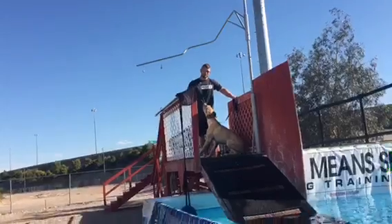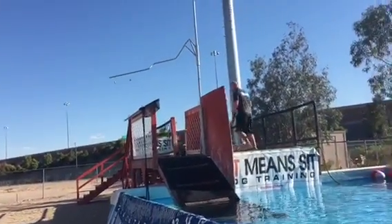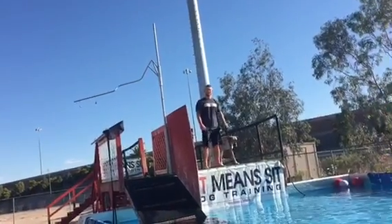All right, let's see if we can get him off the dock now. Chris, go ahead and get him over there. All right, stop right there. Just freeze. Go ahead and get in the water.